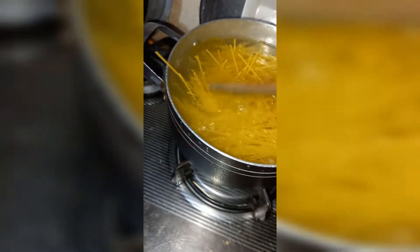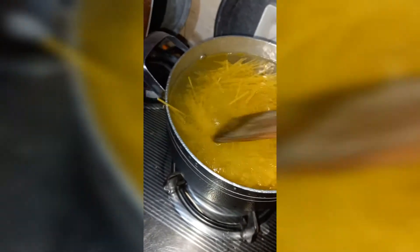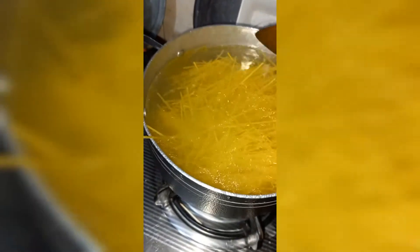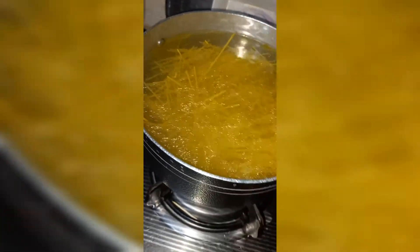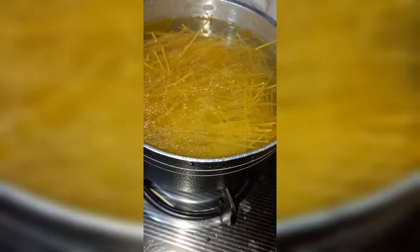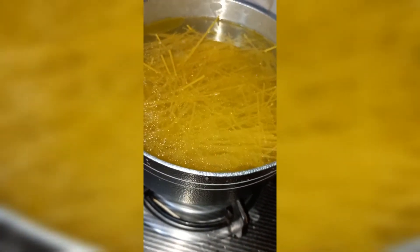Going forward I will show you that I added salt and oil in the water first, then let it boil a little. Then we added the spaghetti and mixed it gently — just a little mix, that's it.